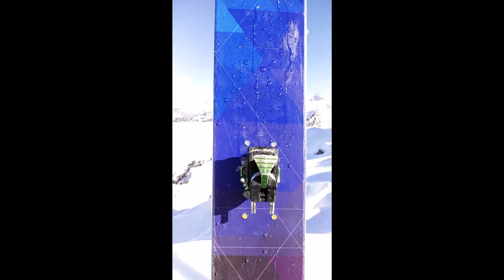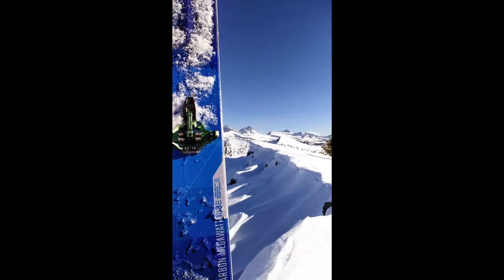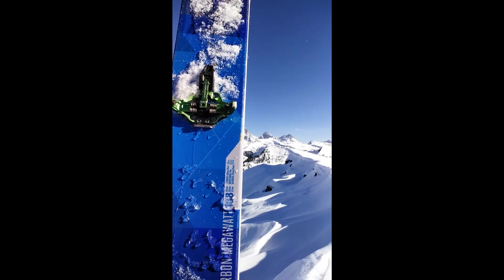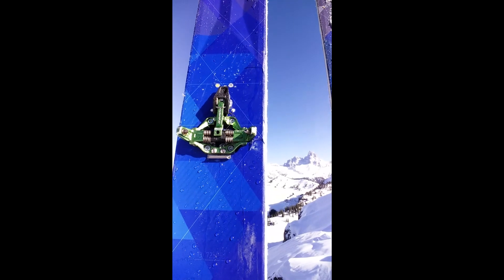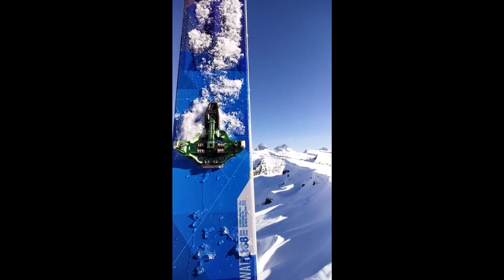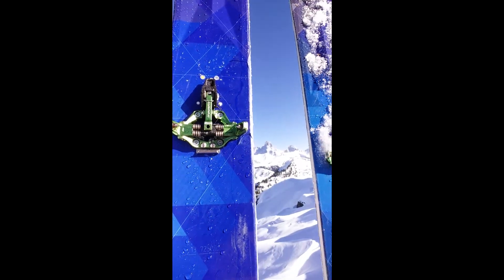Got nothing but good things to say about that as well. So if you want a good backcountry binding, you want the lightest, you want the best — you want something that'll hold up to a 210-pound dude with a 20-pound backpack stomping around in the mountains and skiing at the edge of his control. I'm not the best skier in the world, but I go pretty fast and put these bindings through the wringer.